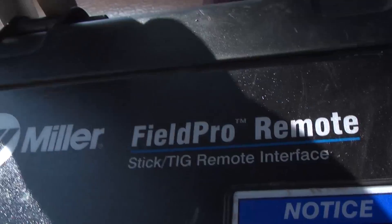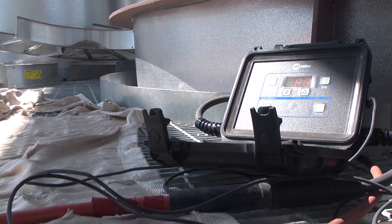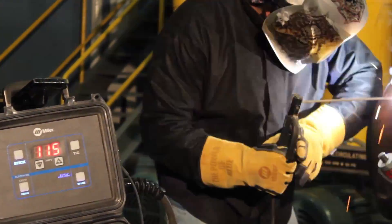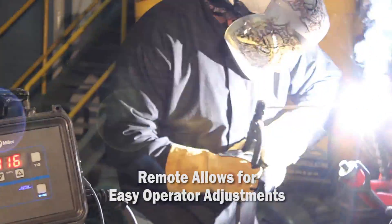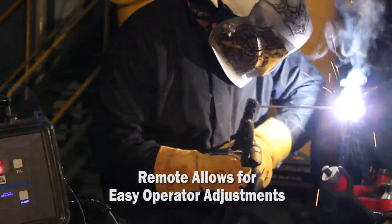The welding processes of the Field Pro system are optimized for open root pipe welding, just like the Pipeworks 400 system. However, they're packaged to withstand the harsh field environments. In addition to the optimized pipe welding arc provided by the Pipeworks 350 Field Pro, the remote allows for easy operator adjustments, which eliminates the need to get by with less than optimal settings.